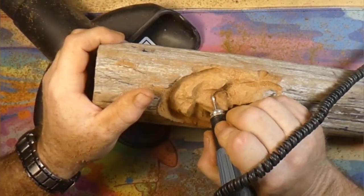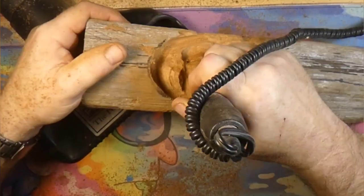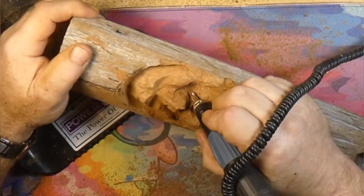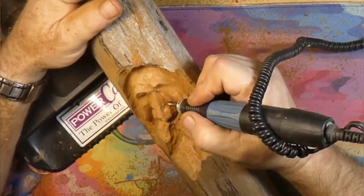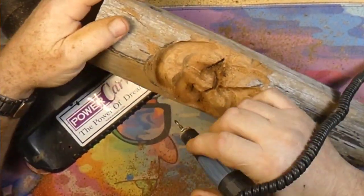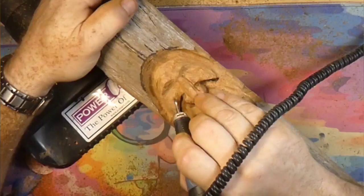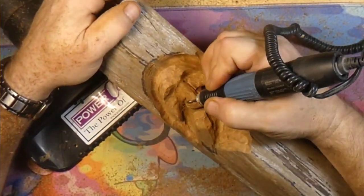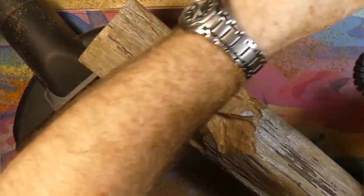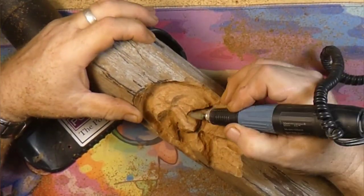Now we have the micromotor with a diamond burr, and we're cutting the wings of the nose — the nostril part of the nose. We're doing a little separating there and undercutting the cheeks — which I should have waited to do. If I would have waited on undercutting them, they would have been a little further down than where the nostril is. But it all works out.